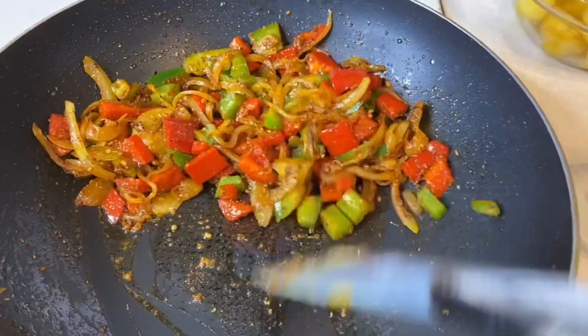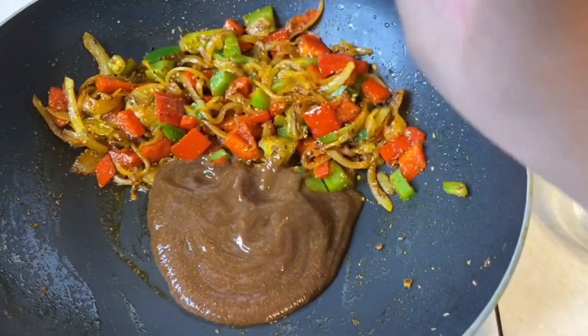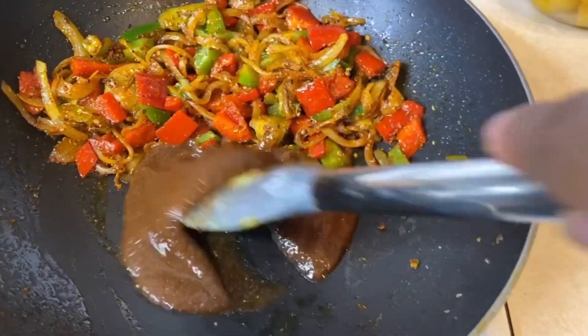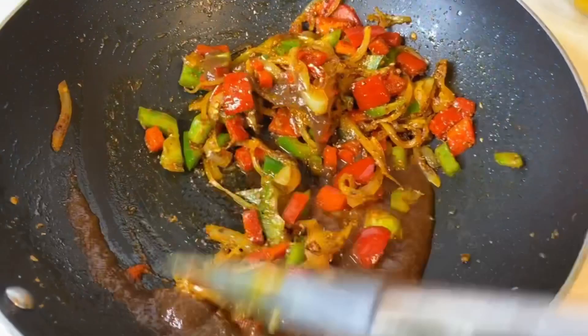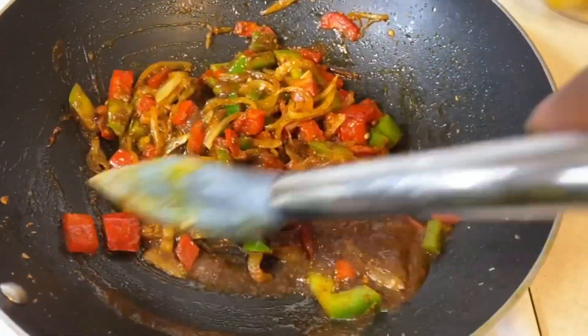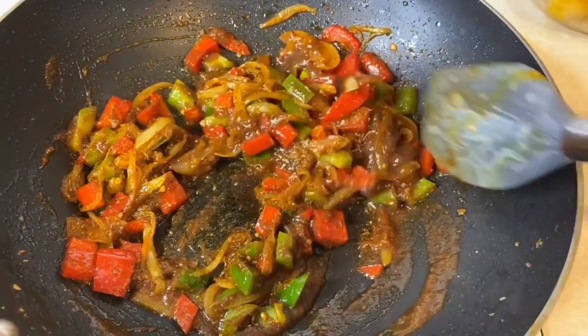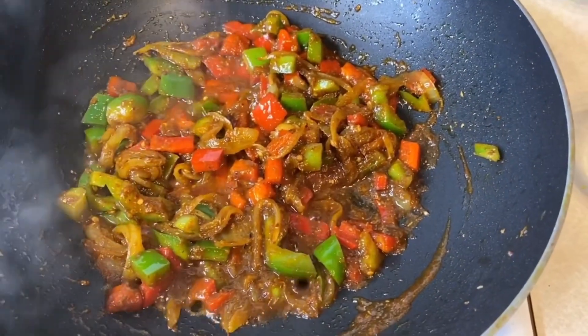Once the vegetables have softened, scrape them to one side and add in the tamarind chutney. Give that a stir and mix it in with the onions and bell peppers, then cook for another four to five minutes.